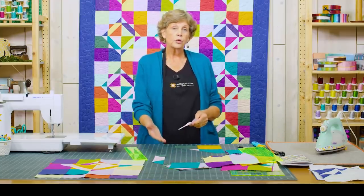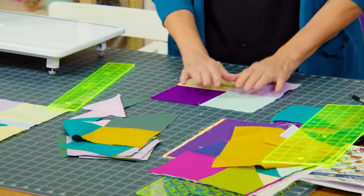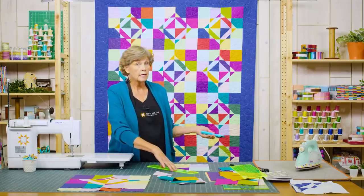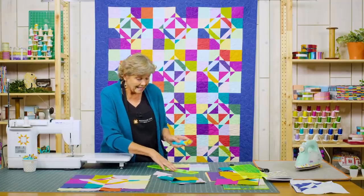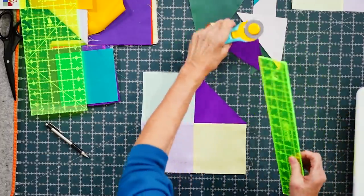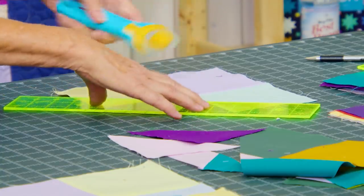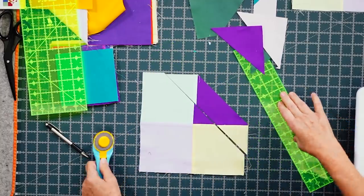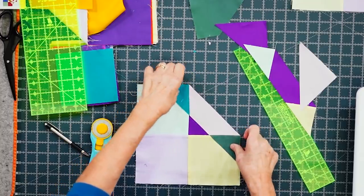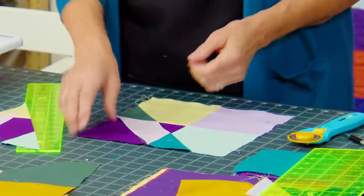We're going to set these aside because we're going to put these two pieces with our dark and the other ones with our light. We'll do the same thing on the other block — the one that's different, our purple — cutting it corner to corner. The reason I'm not stacking these is you have to be really careful: this has to be exactly at the seam. Then we come in again and cut two inches in, lining the ruler right along the edge. So then we take the piece we cut off the light one and put it on the dark one, and the outer piece goes out there. We sew that together.